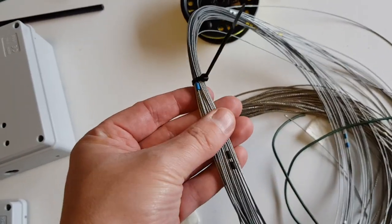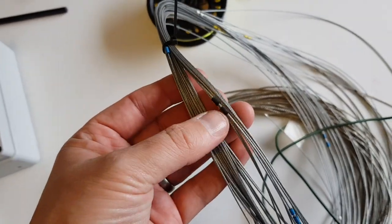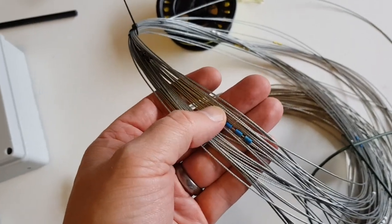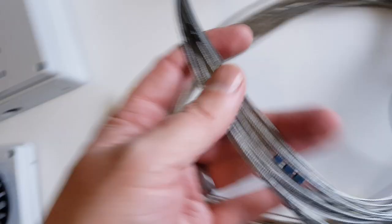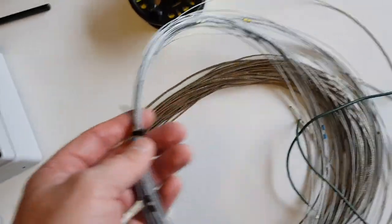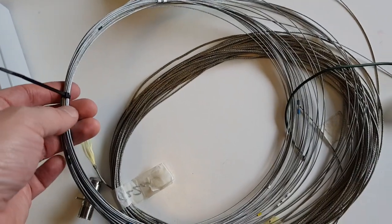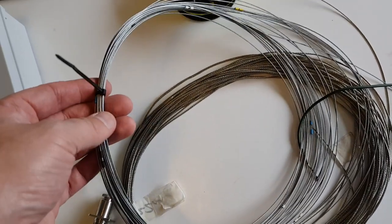The antenna wire of choice is a 1mm stainless steel 7x7 strand. This one's already pre-measured — you can see the marks for the bands. Three blue marks — that's 20 meters, for example. I measure two 25-meter lengths, both identical: one for the radiator and one for the radial.